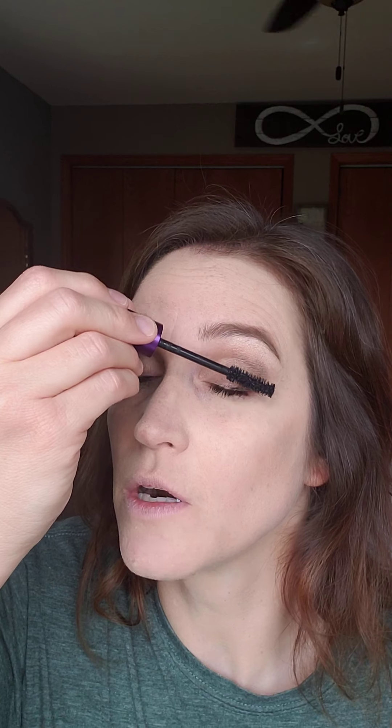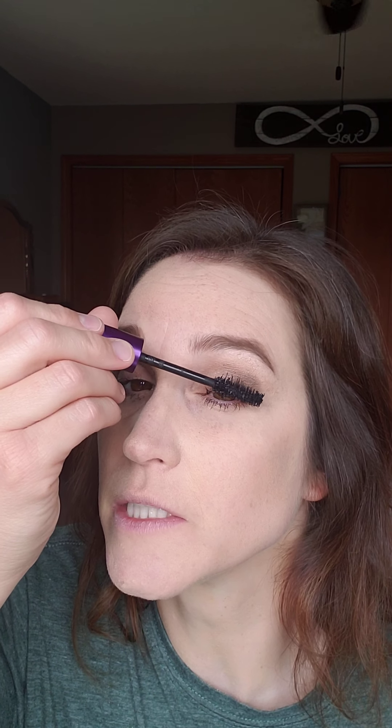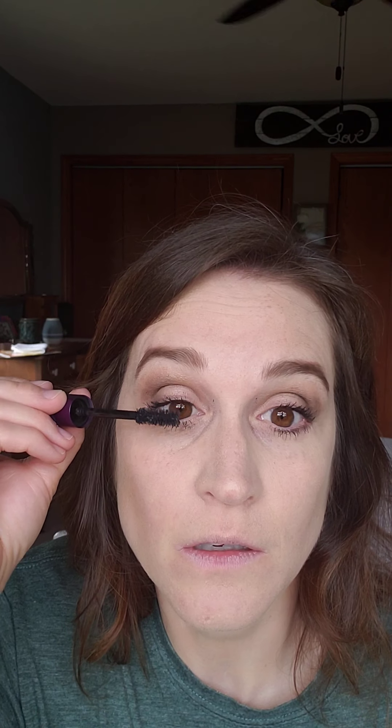I'm a double dipper — I re-dip my wand a lot, though you don't necessarily have to since enough product gets on the wand. It's just a habit I can't break. I double dip my mascara, which is fine because nobody else uses it but me. Then do the lower lashes — remember, it's not going to smear because we put that primer down there.